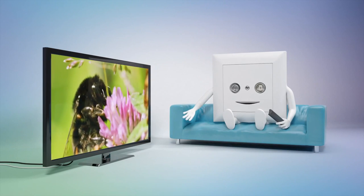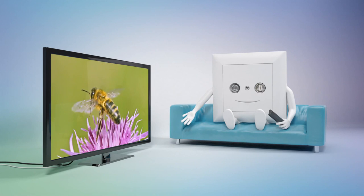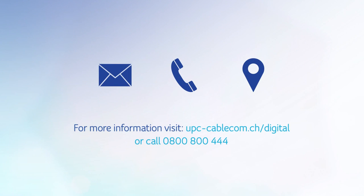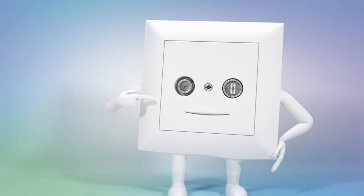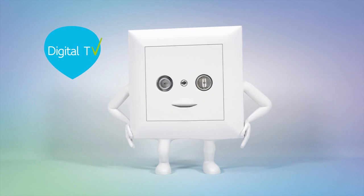Enjoy more channels and more entertainment. For further information, go to our website, give us a call, or visit our shops or specialist retailers. And remember, if you have me, you also have digital TV.